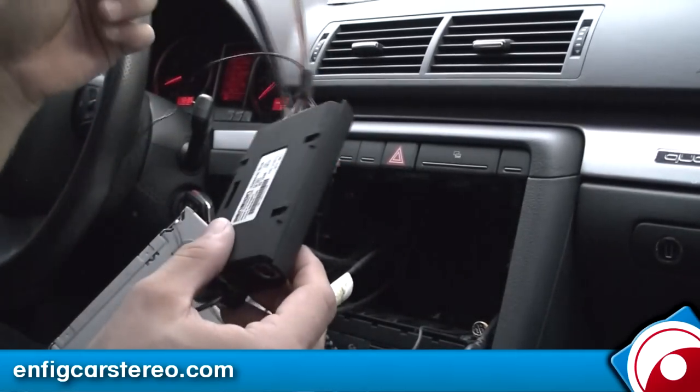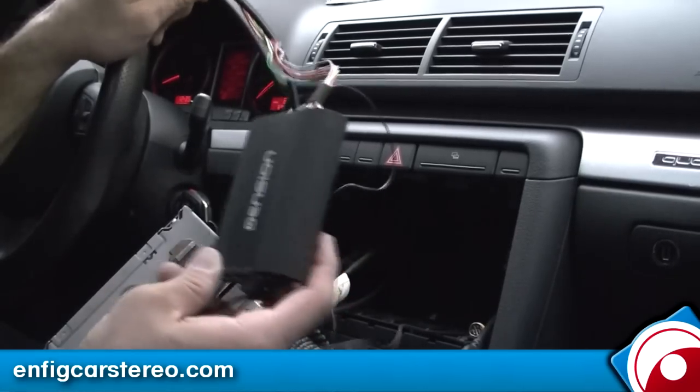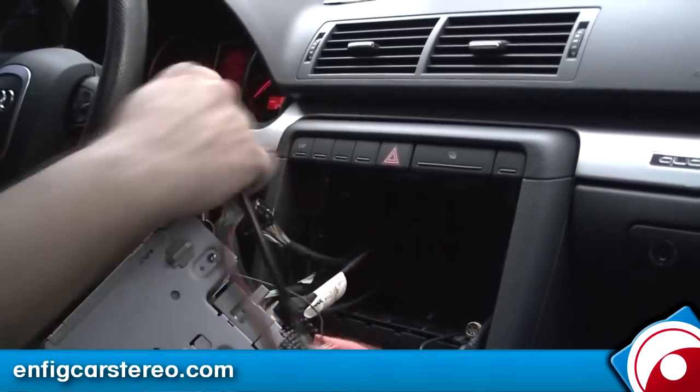All right, we're going to show you the new denture. This is the GBL1AU2, I believe. It plugs in behind the radio over here.